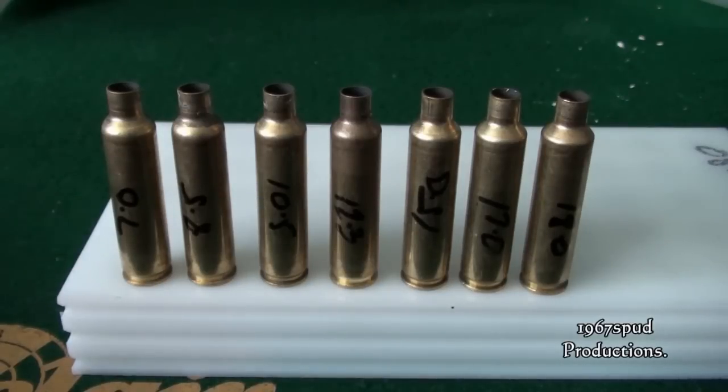As you can see here we've got 7 cases, starting from the left being the starting point with my load at 7 grains, working up to the extreme right at 18 grains. I was quite surprised how much blue dot I would actually need to form the shoulder, but as you can see, as each increment is increased the shoulder is slightly better formed. I went up fairly gradually as I was conscious of the pressure signs.